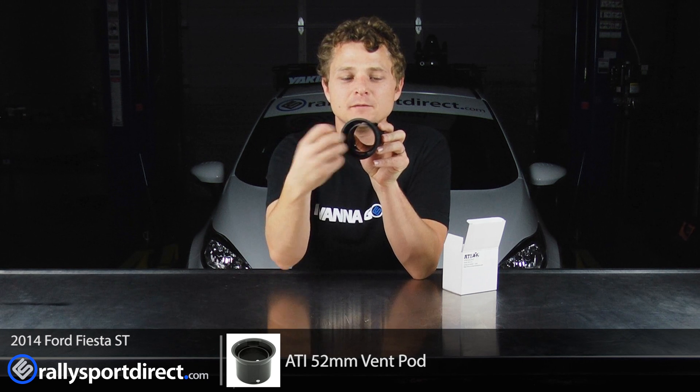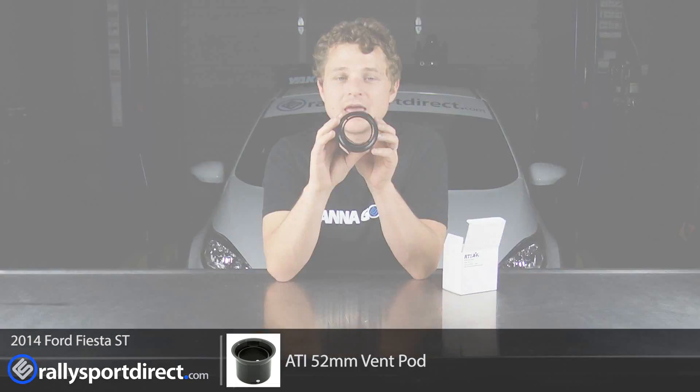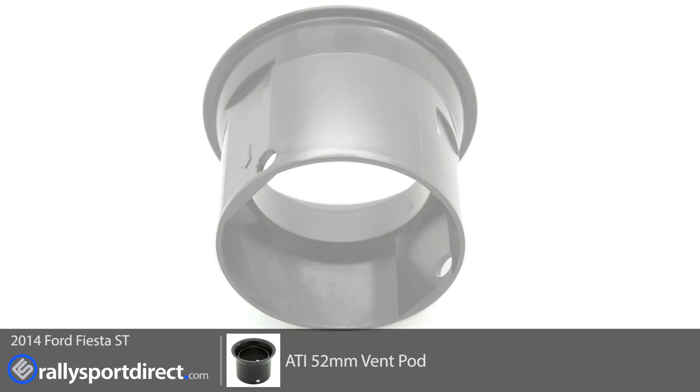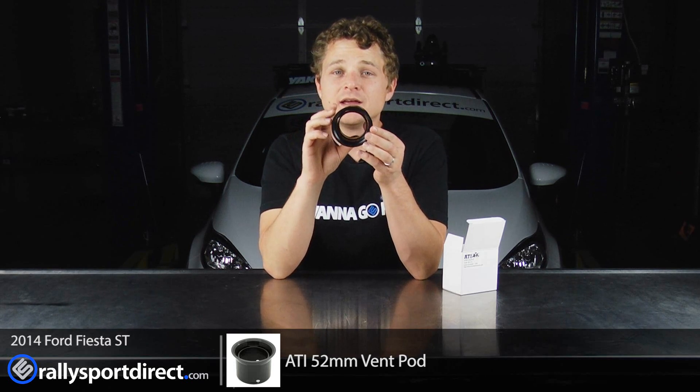The gauge is going to slide in there and we're going to hook it up. It's going to be a very simple and very clean install, and that's the biggest thing — anytime you install gauges you want it to be clean and simple, and also kind of in your peripheral vision. This is going to be a perfect spot for this. I'm very excited to get this installed, so let's go ahead and get started.